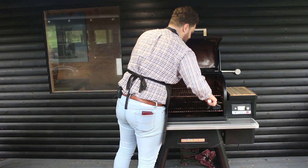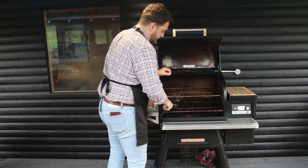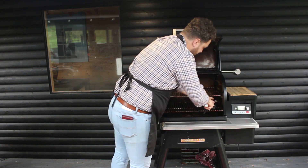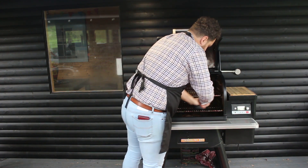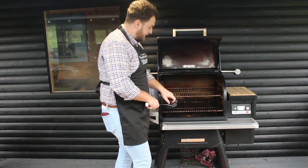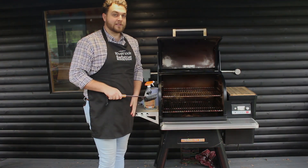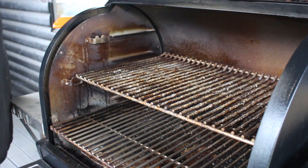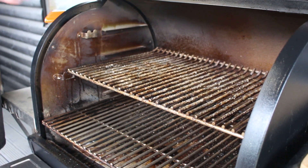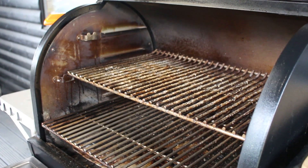So I'll just continue to scrub backwards and forwards and once you're happy with how it looks you can start doing a bit side to side. It's a little bit noisy. Of course you can take the shelves out to clean them — in this instance I'm just giving you an example so I'll leave them in. This top shelf here is one we've not touched since the last time we cooked on it. It gets fairly heavy use and we don't necessarily clean it between every use, but if you're planning on leaving it for a long time I'd recommend giving it a cursory wipe over.